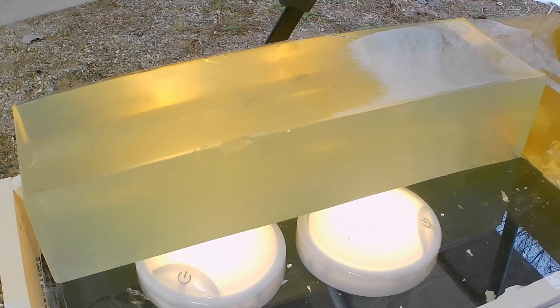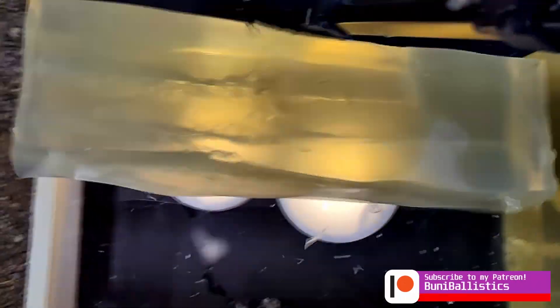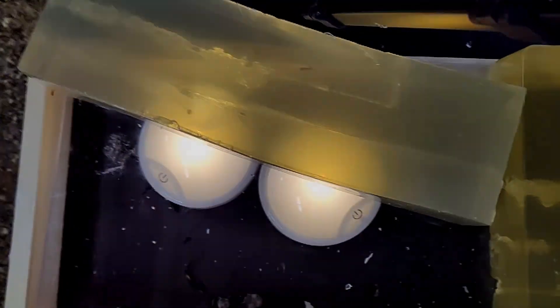Browning X-Points defense — bare gel. Our Browning X-Points defense: you can look, it broke up in this gel. You can see all the breakups in it, and then it just kind of starts going — nothing crazy happening, and it just goes into our second block. So this is about 17 and a half, maybe 18 inches.